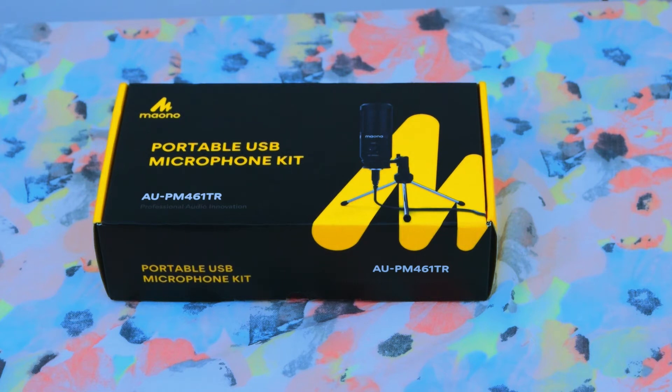Hello viewers, welcome to Sandeeproductions. Today I am going to unbox the Maono portable USB microphone kit.